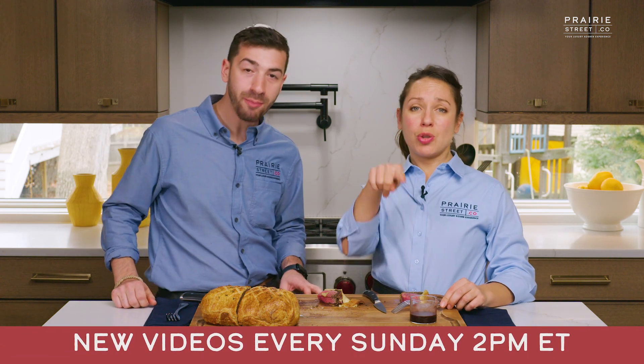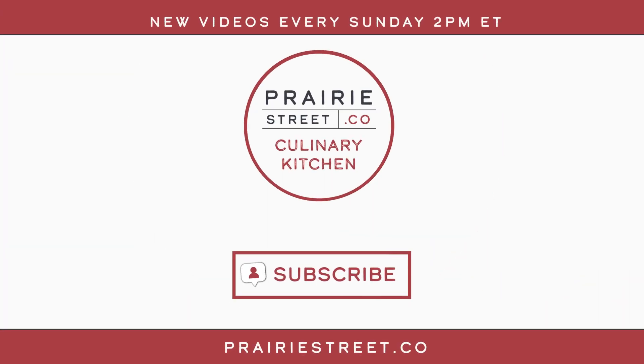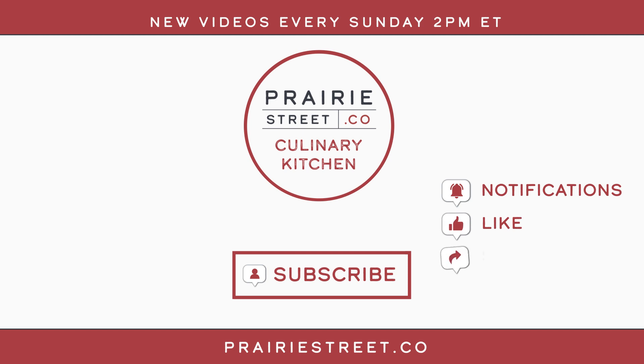We'll see you guys next Sunday at 2 p.m. Eastern. Subscribe to our channel now and set your notifications so you don't miss our latest recipes and chef-led tutorials. Then head over to PrairieStreet.co to shop for your next big meal.